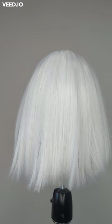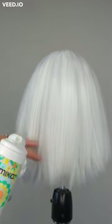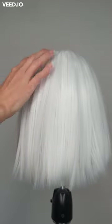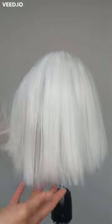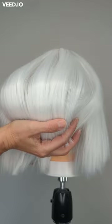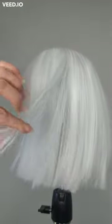Alright guys, I've added two products to give this wig some dimension. The first is a texturizing volumizing spray, which adds volume to the hair, and then some dry shampoo. The dry shampoo takes the shine right out, so the combination of the two should make it look less bone-straight. I still want it to be straight but with more depth and height, and I think that's been accomplished. Now we're going to do some customization.